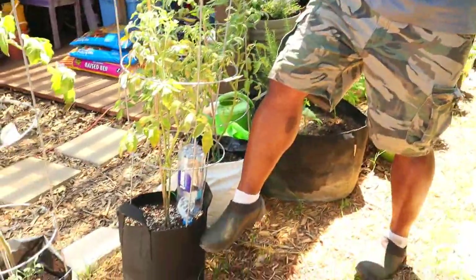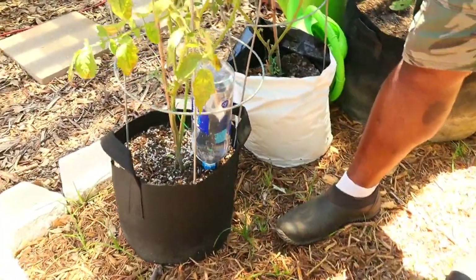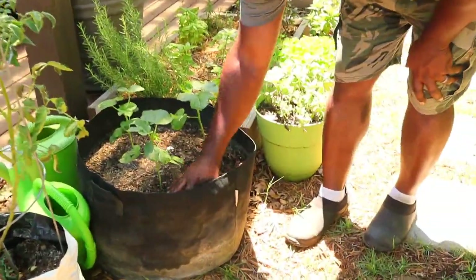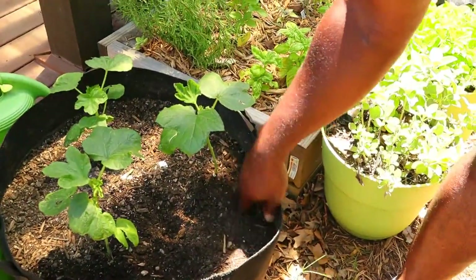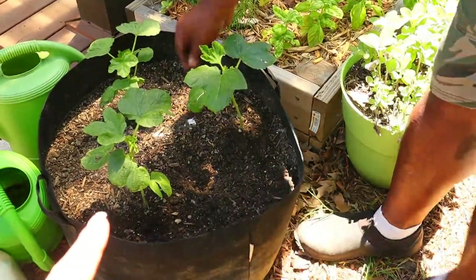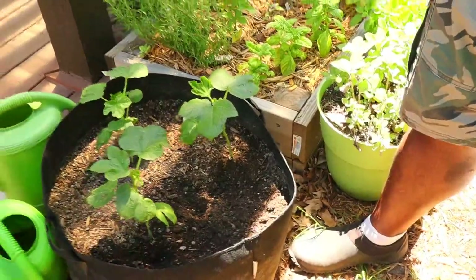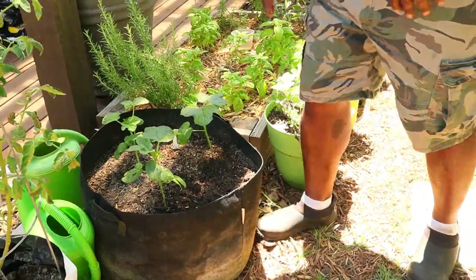Fabric grow bags allow your plant to air-prune themselves — once the root hits the side of the container it will prune itself and force the plant to send more roots, which means it can take up more nutrients. Here we have some okra. I think a mouse or something has been in here. When Kendall was watering while I was away, she might have had it on a high volume and it was pitting a hole. We'll add some mulch here to alleviate that issue.